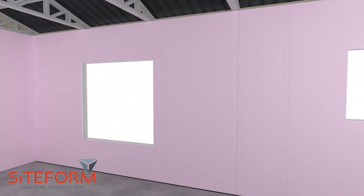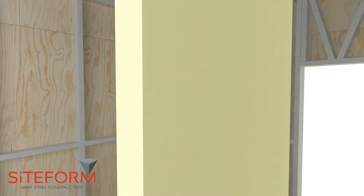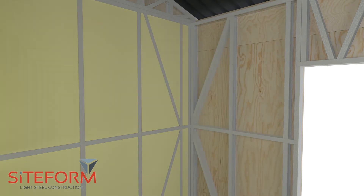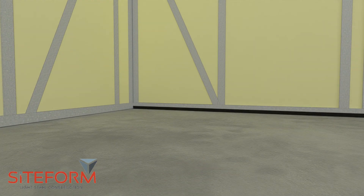To install cladding inside, you first need to install the 102 millimeter cavity bat inside the wall panels. Cut the cavity bat accordingly to fit inside the wall panels, filling all cavities. Fold the damcos up.